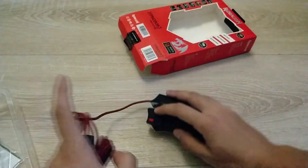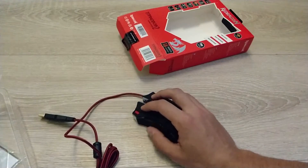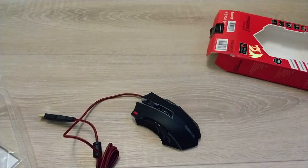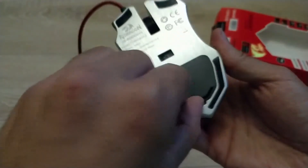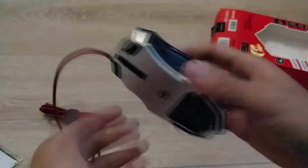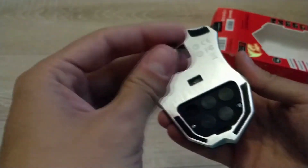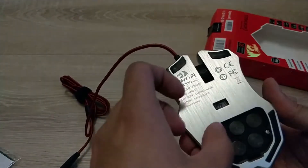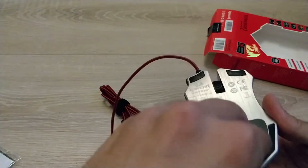So this is how it looks — it has some weight to it, so it's a bit heavy, comparing it to my last mouse. You have some weights inside here — if I can open this up... yeah, we have here five weights. Maybe ten grams each or something like that, or five grams. So we have them already there and they also have a carrying case.